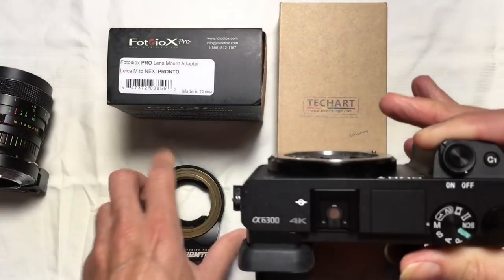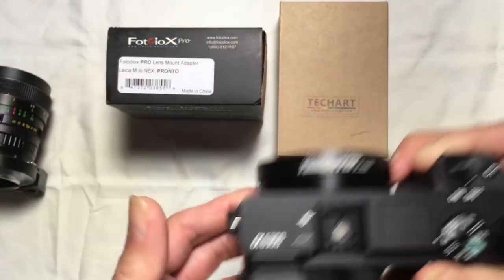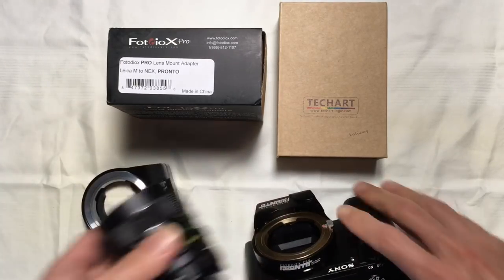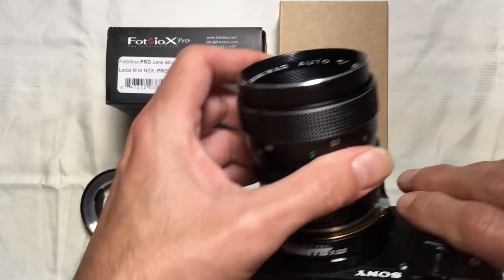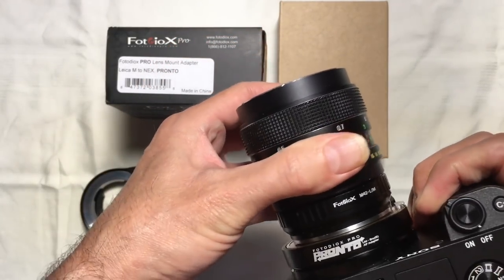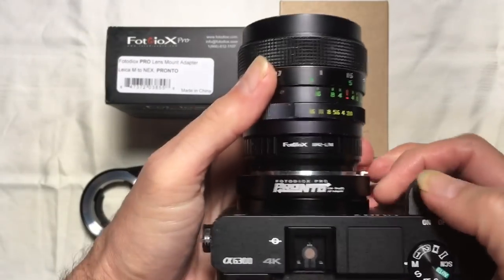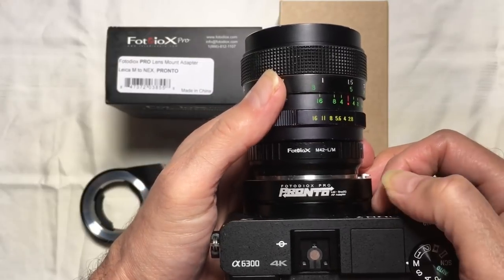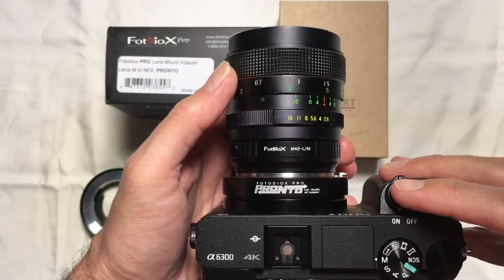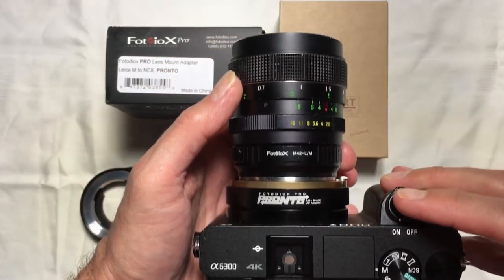Now let me turn this off, remove the TechArt Pro adapter, and replace it with the Pronto adapter, which by the way mounts in exactly the same fashion. Put the lens onto the Pronto adapter. Let me get that to lock on — there we are. And in the same fashion, you'll see that when I power back up again it acts the same way you heard just a moment ago, and in fact you'll hear the little beep, and there's my picture being taken.